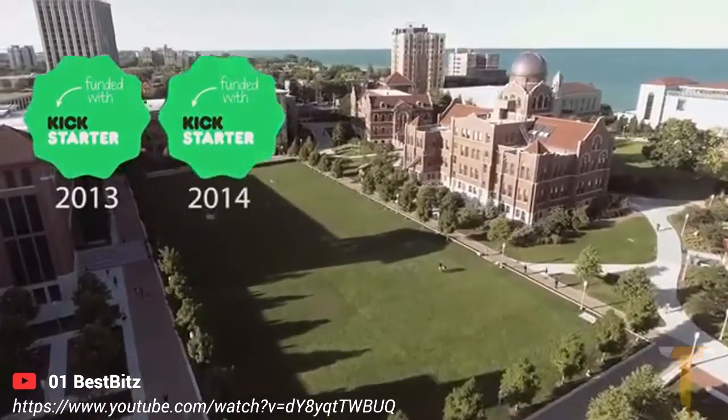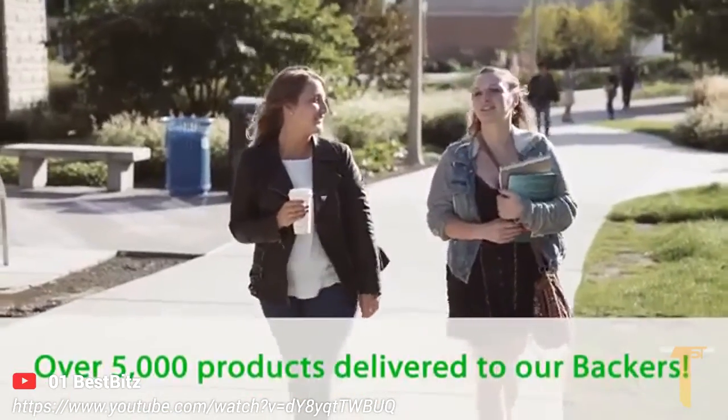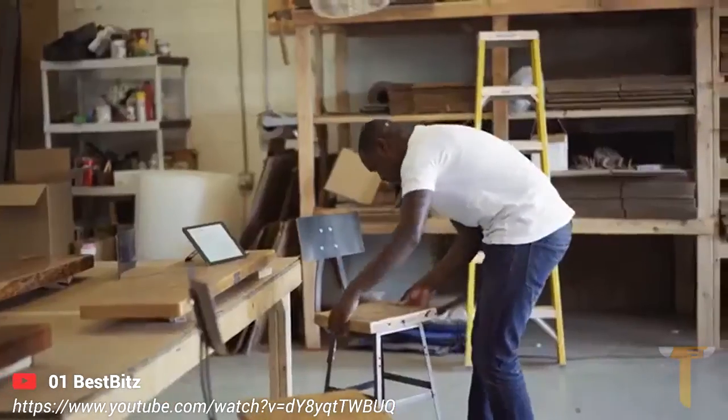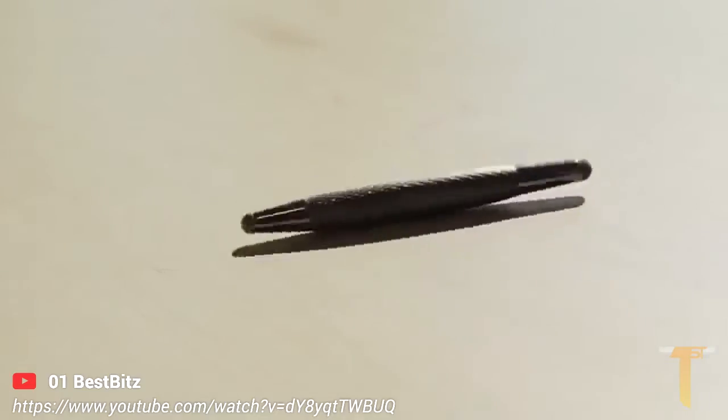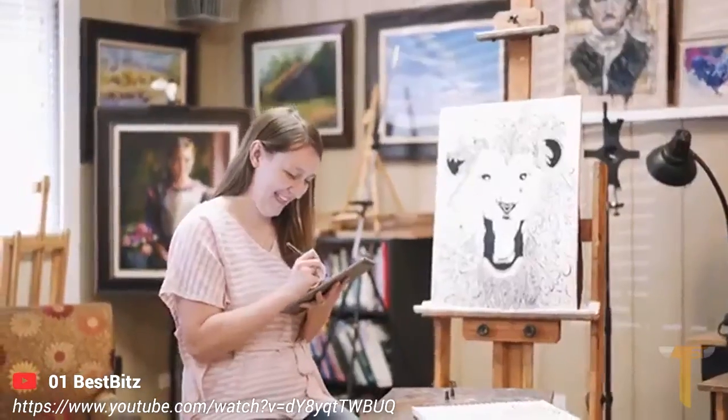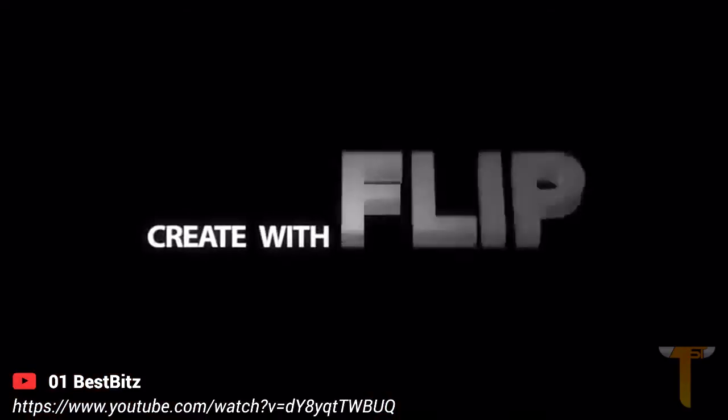This is our third Kickstarter project, and we love that our backers continue to drive our innovation. Thank you for allowing us to turn your ideas into products. Flip by LinkTech — Smart. Intuitive. Simple. We can't wait to see what you create with your Flip.